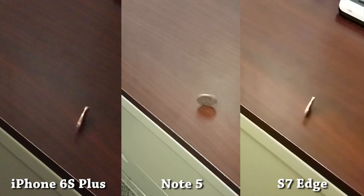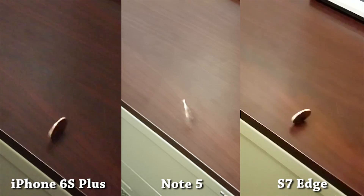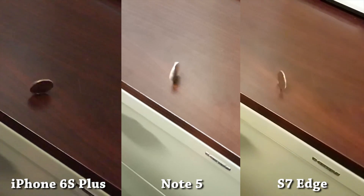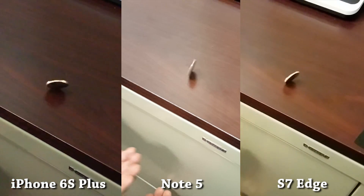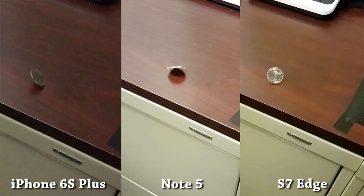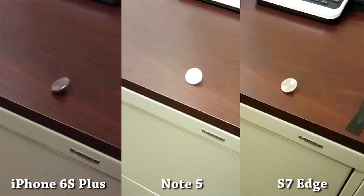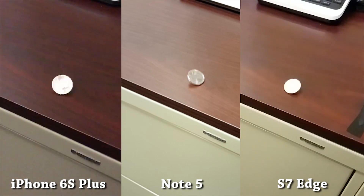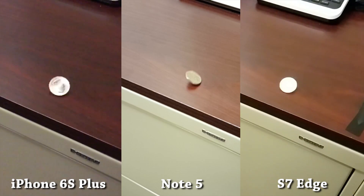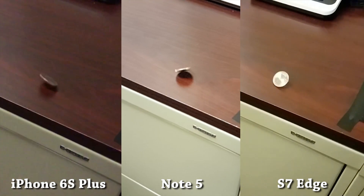So what does this comparison tell us? It tells us that both the latest iPhones and the Galaxy S7 and S7 Edge have phenomenal slow motion filming capabilities. So if you're deciding between an iPhone and an S7, the slow motion recording shouldn't be a factor in that decision because you'll be happy with either one. As for the camera as a whole, I highly recommend that you check out SuperSaf's detailed iPhone 6S Plus vs Galaxy S7 camera review. He covers selfies, video and audio, low-light, focus speeds, and everything in between — he has some of the best smartphone camera reviews I've ever seen. If the camera as a whole is a big determining factor for you, Saff answers just about every camera question you can think of in a single video.